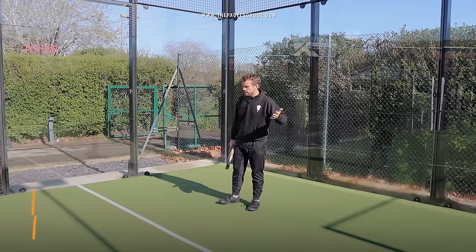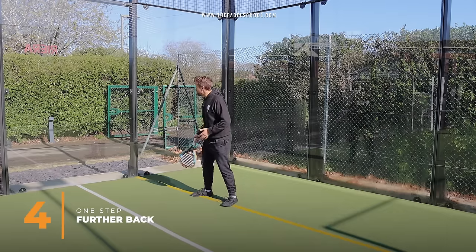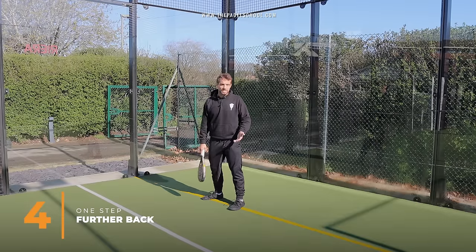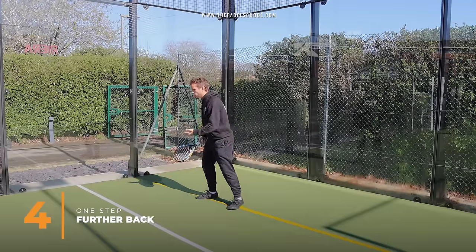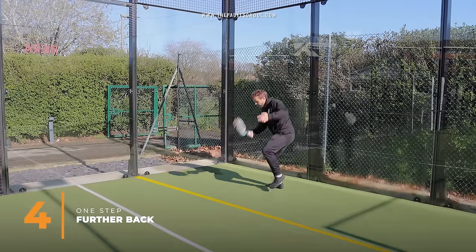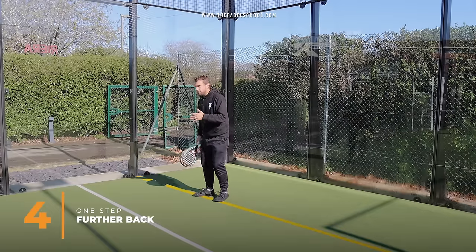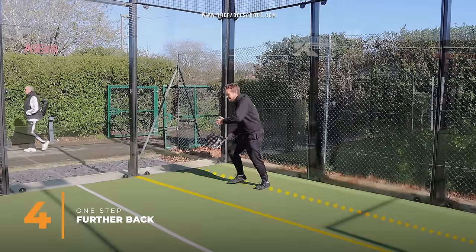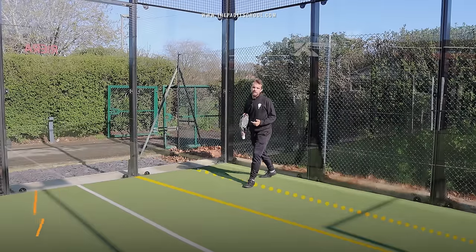This tip on court position helped me so much, particularly if you're at intermediate or advanced level. I always used to think that the separation in the glass is your backcourt position, and it is for the majority of shots. But the problem is when a fast serve comes in off that glass, you often have to step back and play the ball off balance. If you start one step further back, you've got more time, it's easier to step forward, and you're very rarely caught on the back foot.